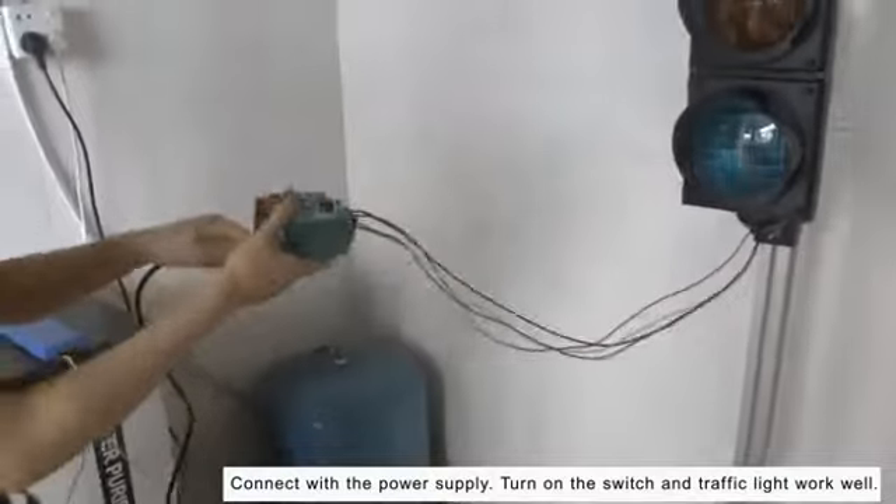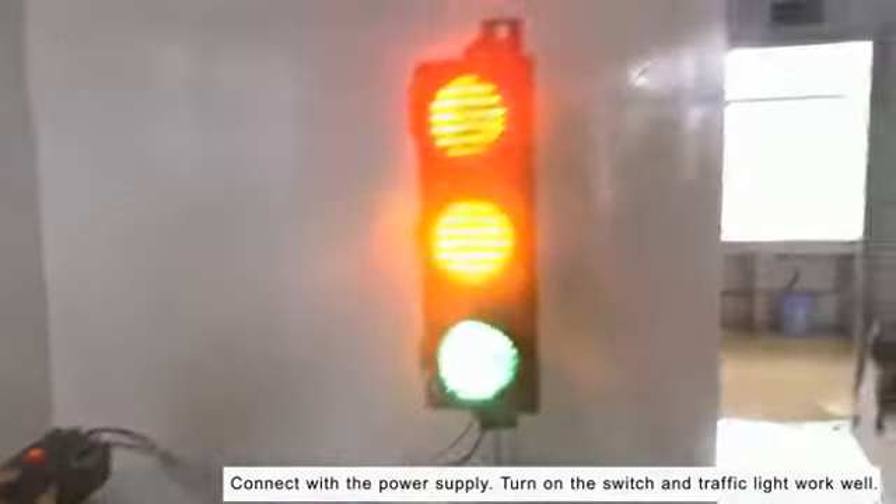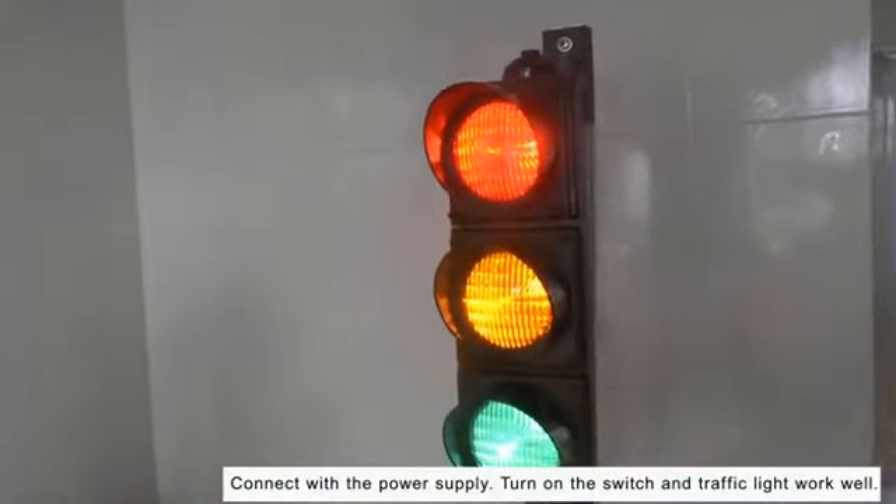Connection with the power supply already and turn on the switch. The light line will work. And the second light bulb works as well.